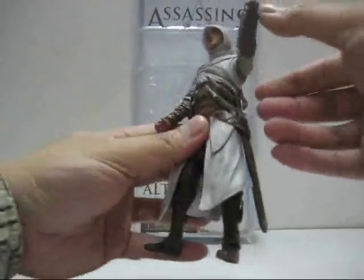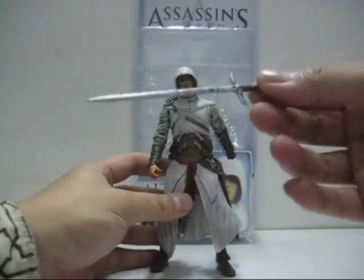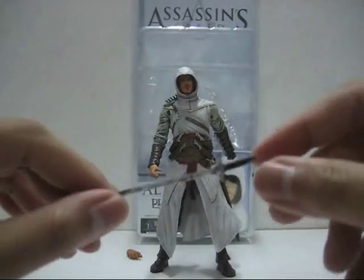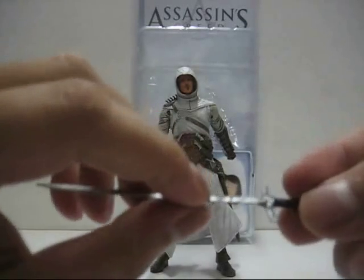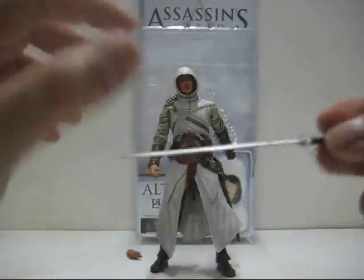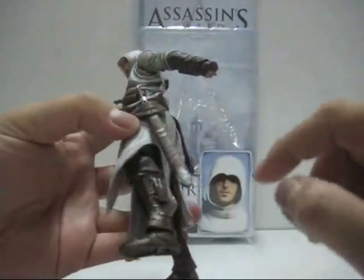The other accessory is his long sword, which is quite long and very detailed. You've got the handle wrapped in leather and the entire blade is quite nicely done, though there are quite a number of paint smudges — especially on this part. It fits into his sword sheath quite easily.